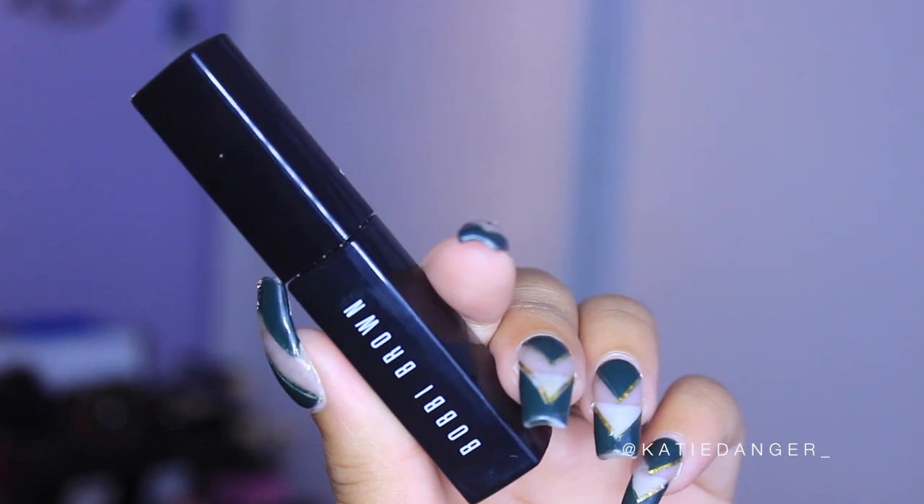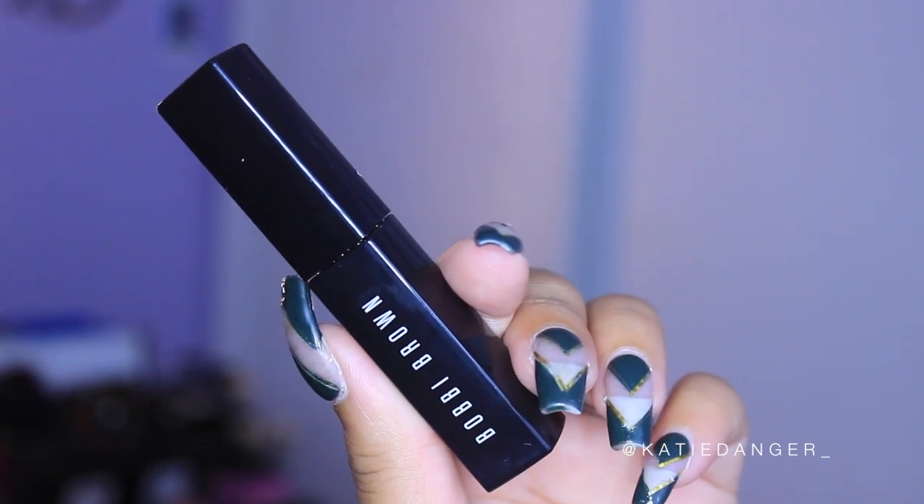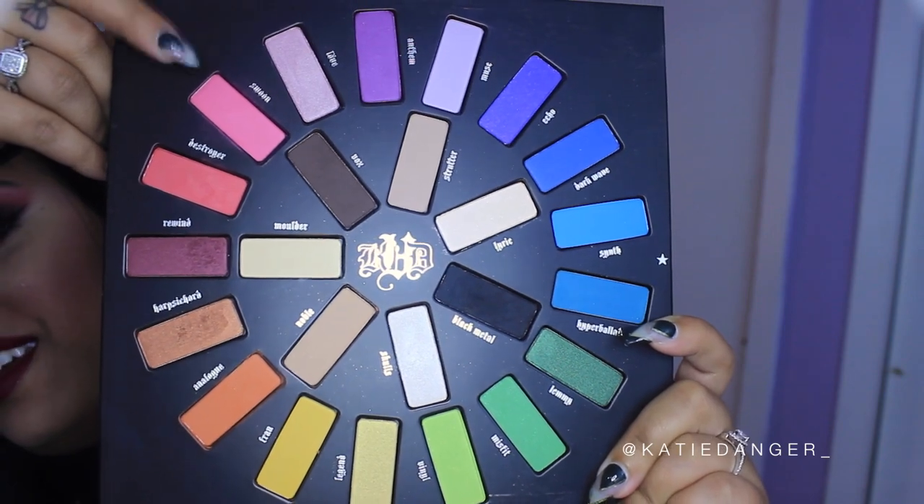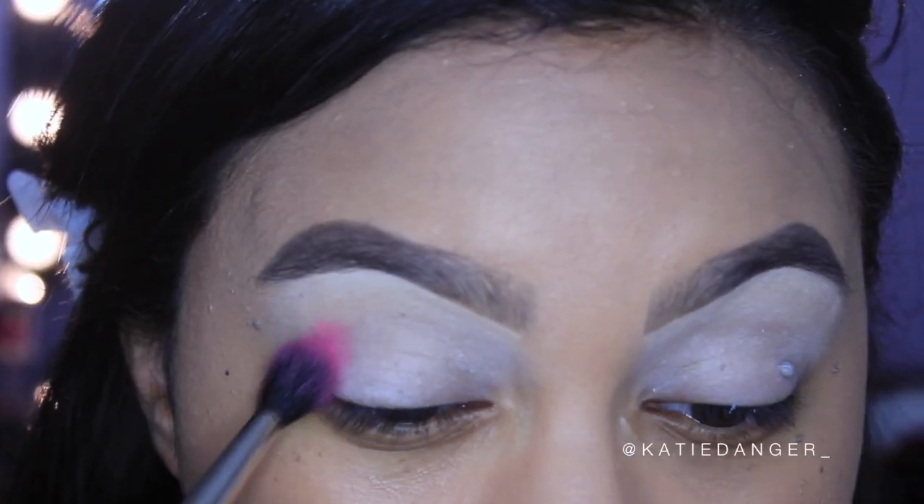I'm going to go ahead and do my eyebrows off camera, and I prime my eyes with my Bobbi Brown Longwear Eye Base, which is one of my favorites.